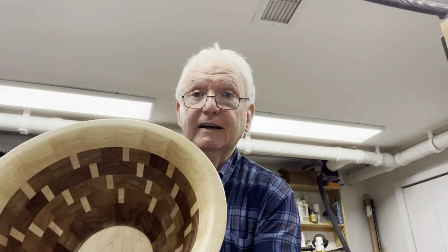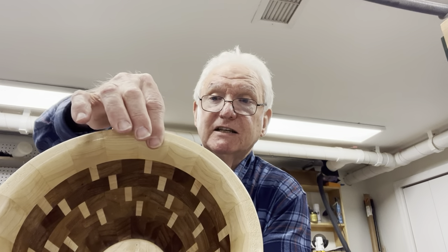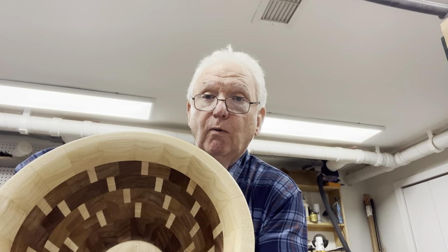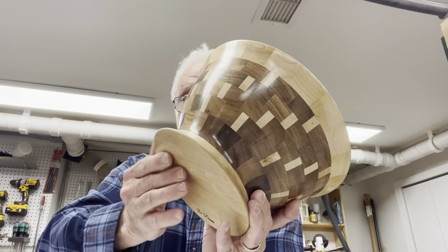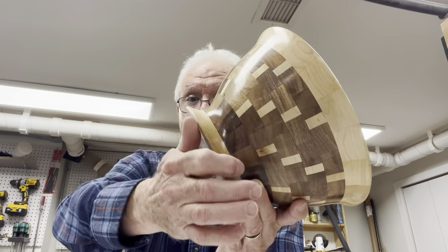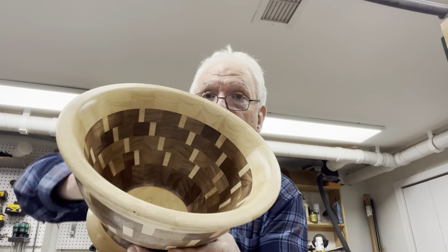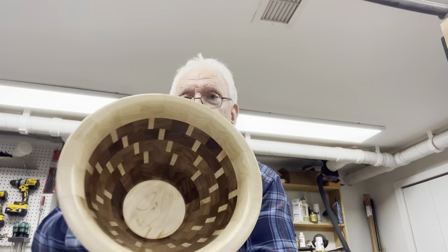I consider myself a novice turner. However, if you do segmented turning — if you look at this — the nice thing about segmented turning is that all of these individual pieces that line up, you're always dealing with side grain. You're never dealing with end grain, except on the base piece, which has the same problem that normal bowl turning has. You can't avoid that. But most of the bowl is very easy to turn. So that's why I got into it.